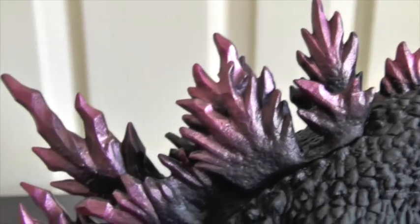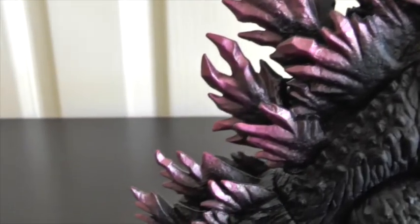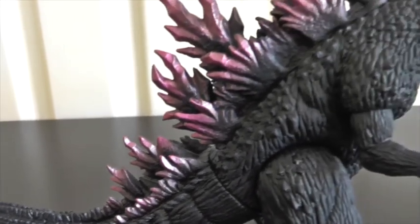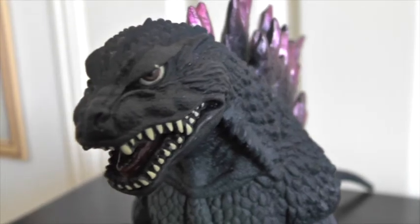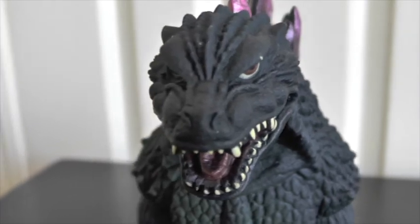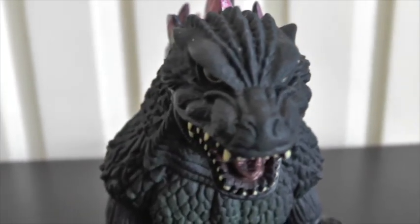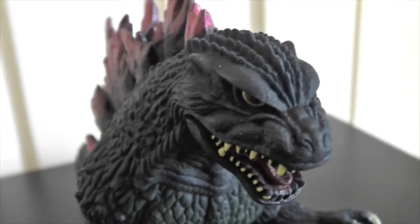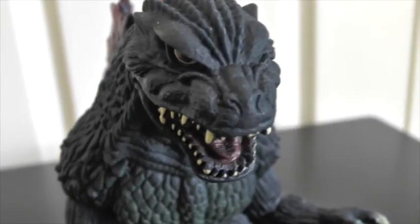The spikes look absolutely stunning. I love the colouring of the spikes, I love the way they look — nice purple colour. And the head sculpt, I think the head sculpt is definitely the best part of this figurine. To me it's extremely movie accurate, which I like, and just the paint job and the detailing on the head sculpt look absolutely fantastic. I really like the eyes, the mouth and the teeth — yeah, just absolutely spot on.